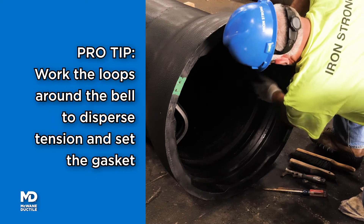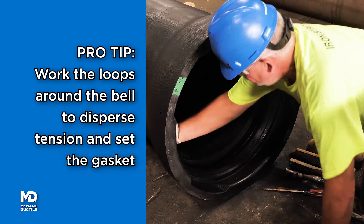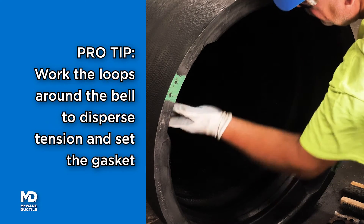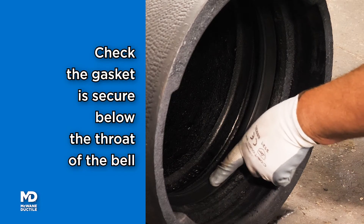Pro Tip: For large diameter installation, working the last loop around the inner surface of the bell will disperse tension in the gasket, enhancing installation and seal. Double check that the gasket is secure and below the throat of the bell.